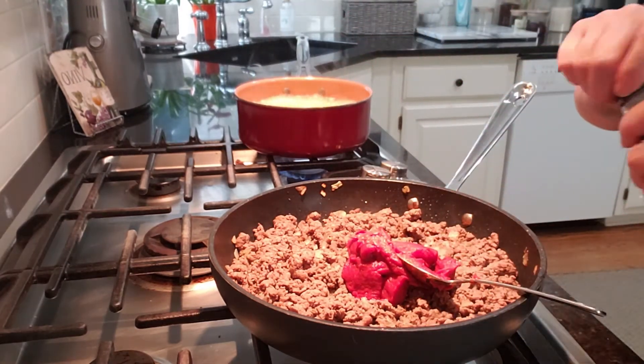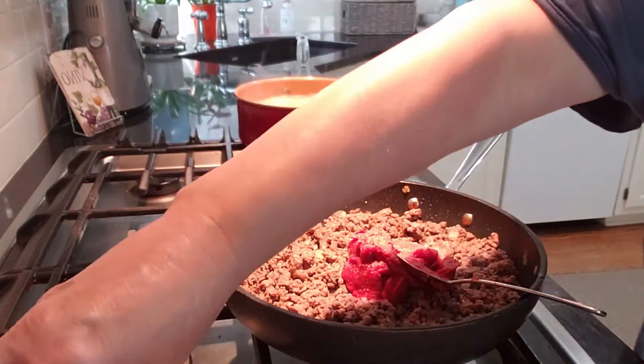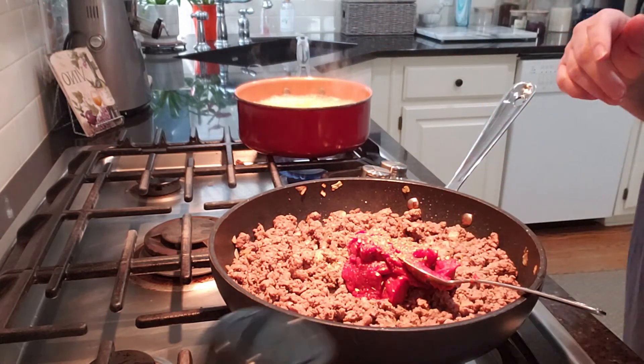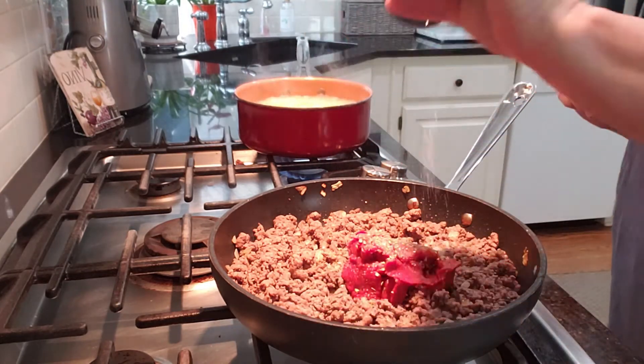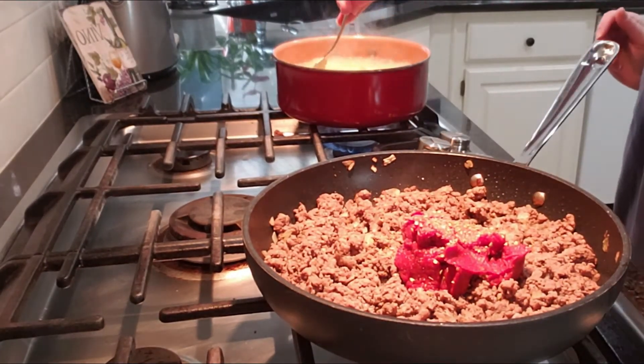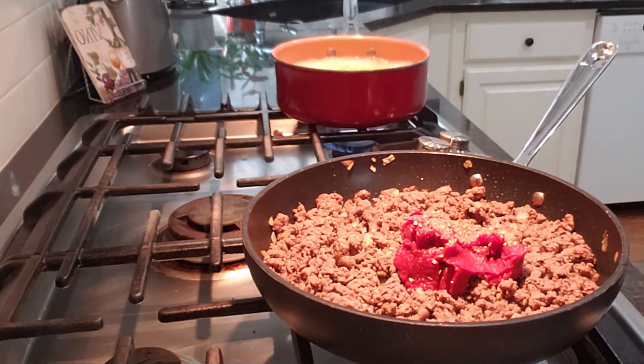Now I'm going to shake on some garlic powder — just a little bit — and some oregano. We're going to add a little bit more salt as well. Let's check on our macaroni — yep, it looks like it's done. I'm going to drain that and show you the next step.